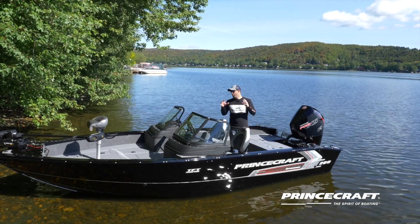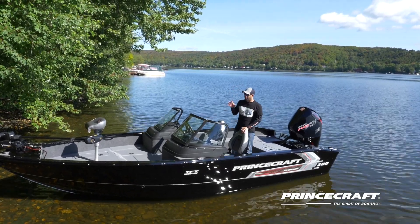The Expedition 200 — a real fishing machine. I'll show you everything on this model.